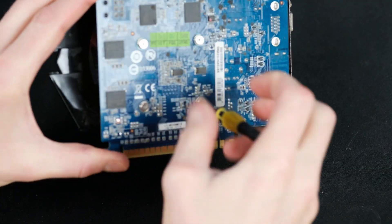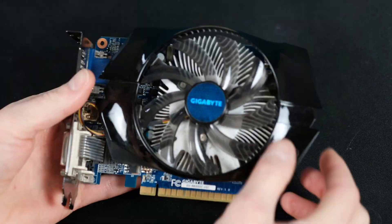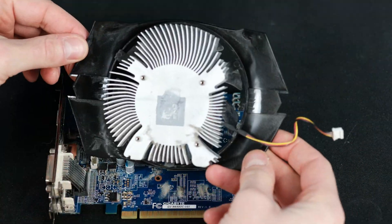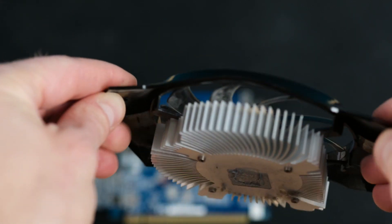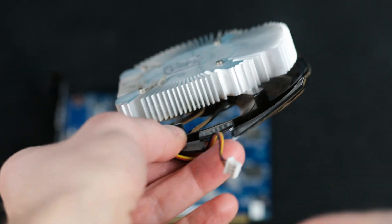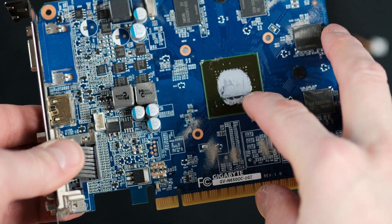It's quite easy to disassemble this GPU model. You have to unscrew 4 main heatsink screws at the back of the card and then unplug the fan header. I've seen much worse situations, so it's not that bad, but as you can see there is some dust in the heatsink and on the fan blades as well. The thermal paste is quite solid in most places, so it's about time to reapply it.